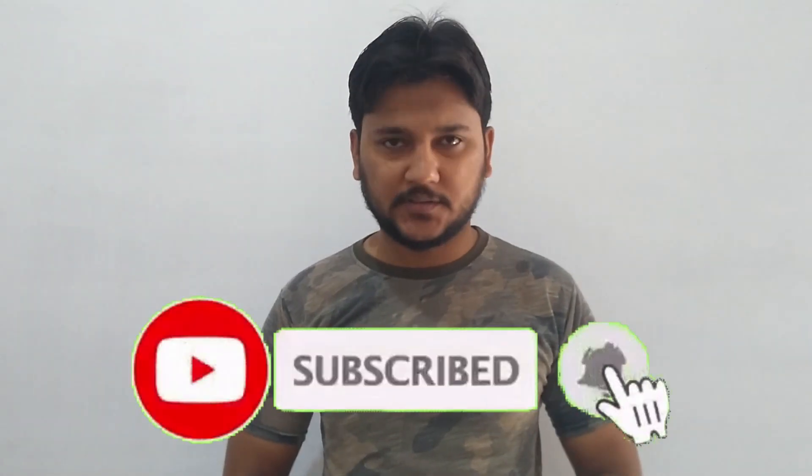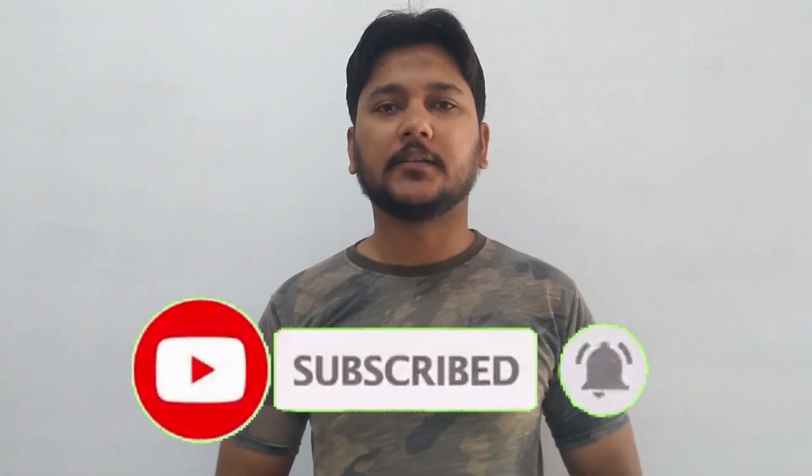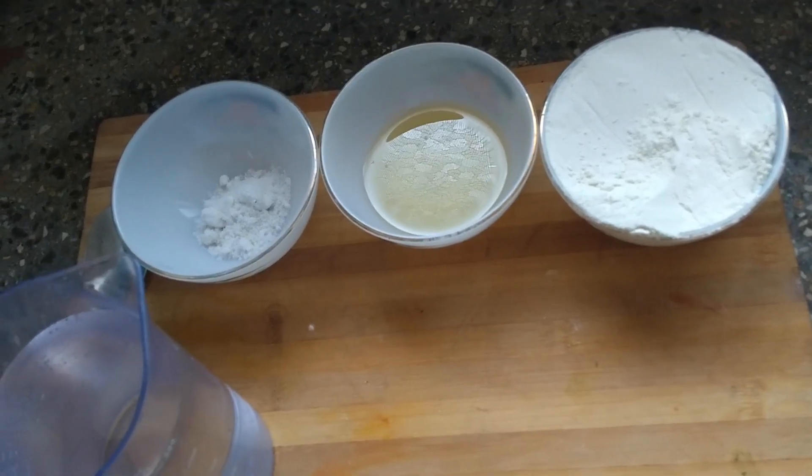Hello viewers, this is Shari from Shari Vlogs. If you haven't subscribed to my channel, please subscribe and hit like. Today we are going to make cheese kachori — this is a Pakistani fusion dish.